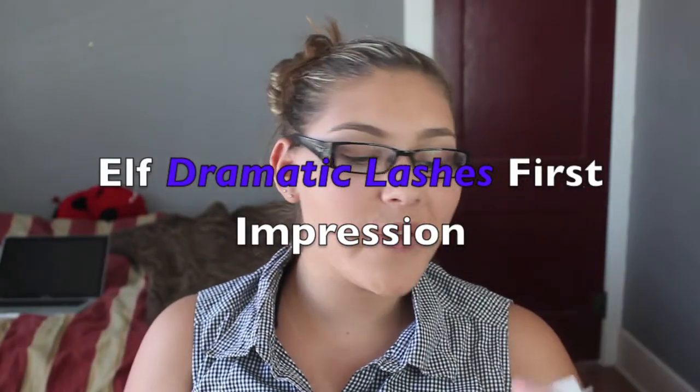Hey everyone, it's me. So today I'm doing a first impressions on the e.l.f. dramatic lash kit and this is really cool. It has a glue and it has the lashes and they're pretty dramatic looking. I figured I'd try them out since today is kind of like it's summer, so I'm not going to be going to school and wearing these things.